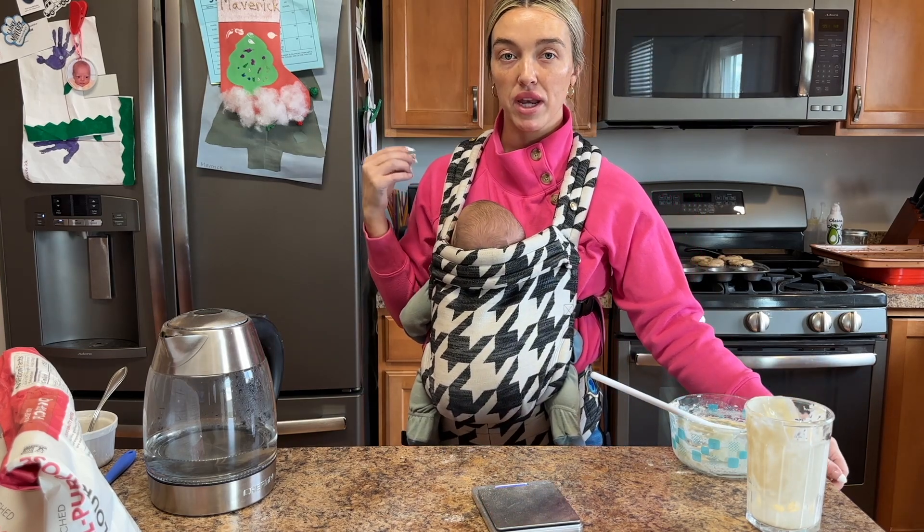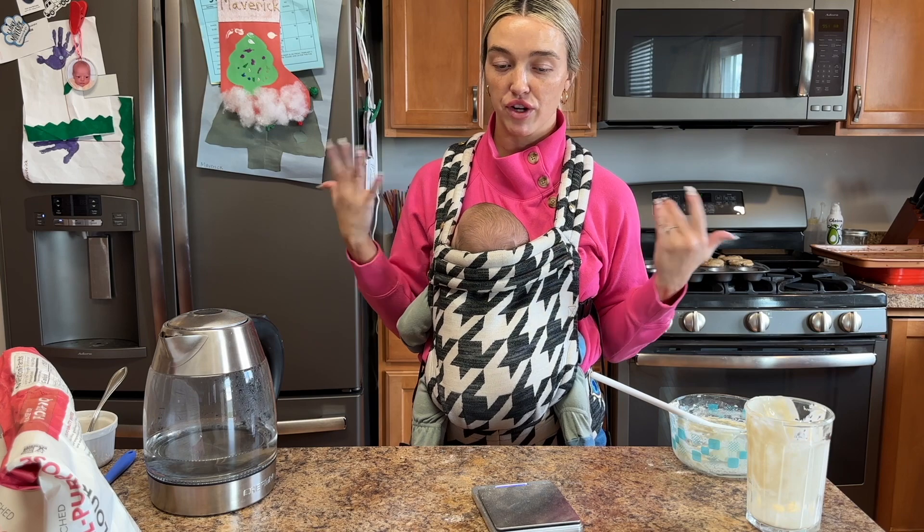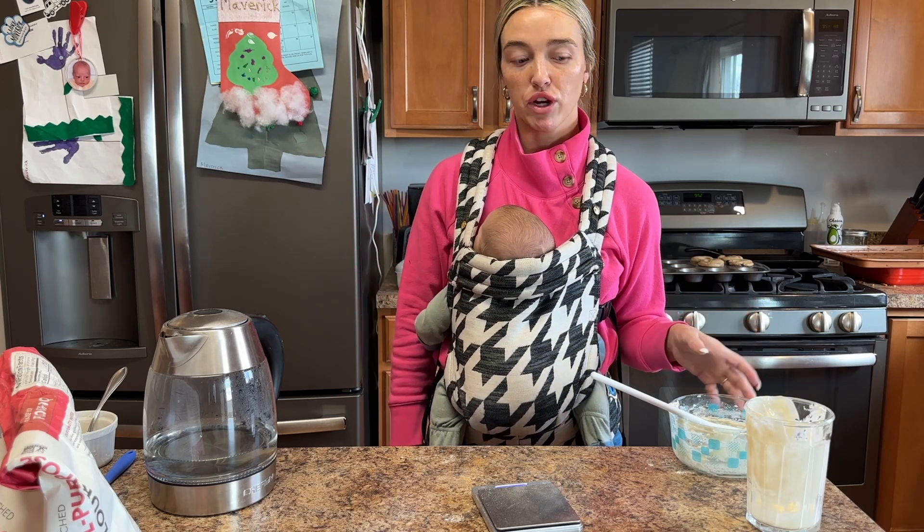I always just leave mine out, but if you're not going to make bread or anything with the sourdough starter for another week, put it in the fridge — it'll last a long time. Then take it out to room temperature and feed it a couple of hours before you're going to use it.